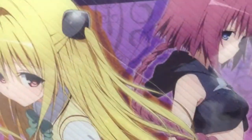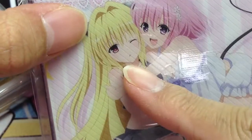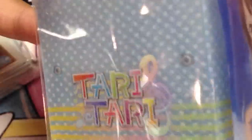A To Love Ru Darkness deck box — I think that's Momo and Golden Darkness. I don't really watch or read that series. And a Tari Tari deck box. All these deck boxes, of course, are official Bushiroad products.